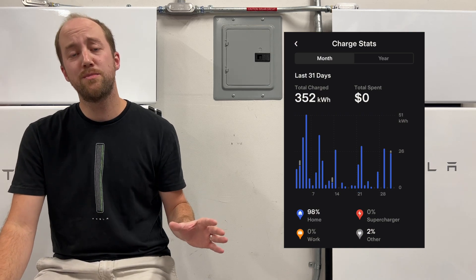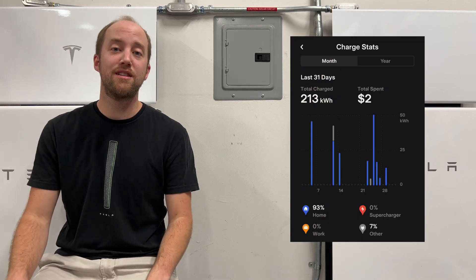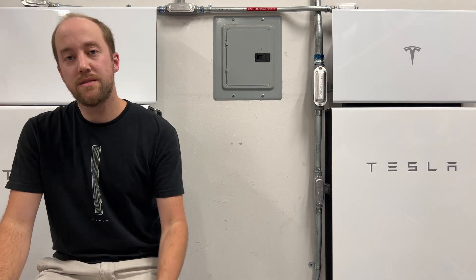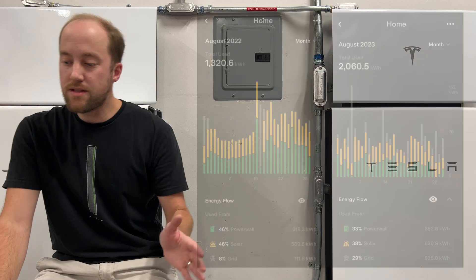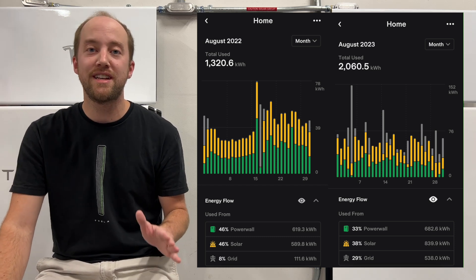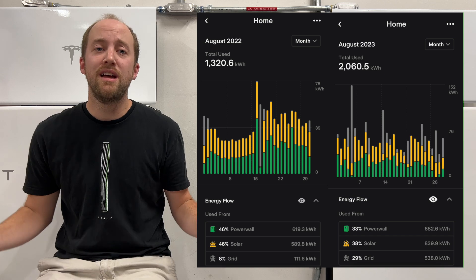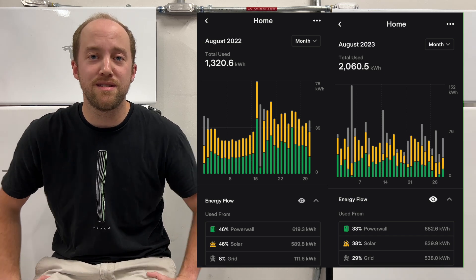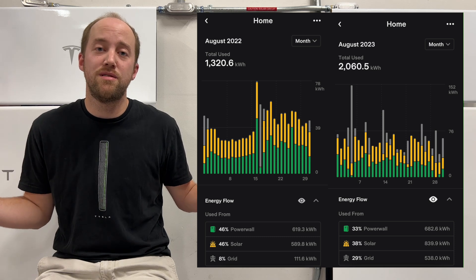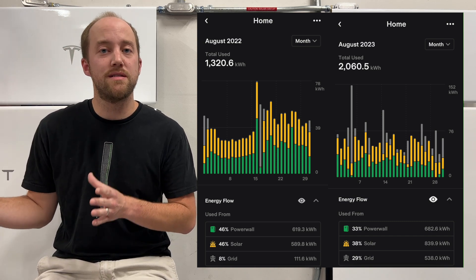Last year in August we used much less — 1,320.6 kilowatt hours, about 750 kilowatt hours less than this year. The explanation is simple: we spent the first two weeks of August last year on vacation, so we weren't home. The AC was set to 80 degrees, and that's going to make a huge difference. The rest of the month you can see it bumped up when we were back, but that vacation accounts for that 50% difference in usage.